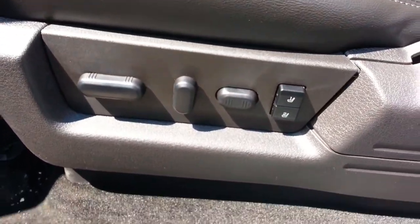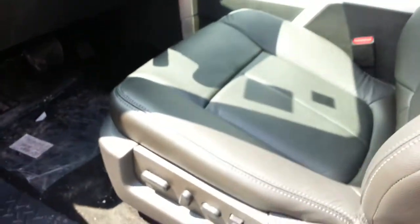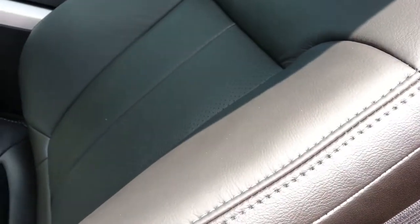Getting inside, we have ten-way power adjustable seats with two-position memory, power folding mirrors, power windows and door locks, and you can tell right away it's a nice leather interior.